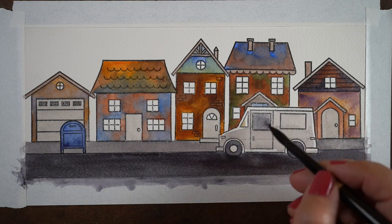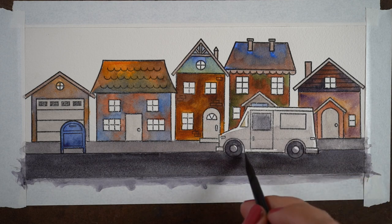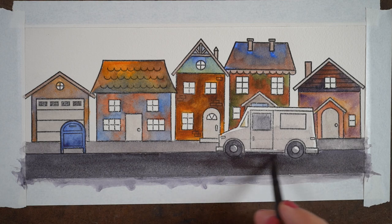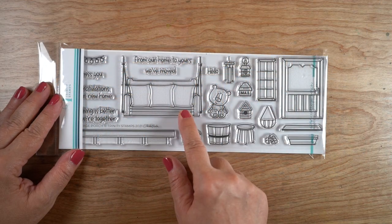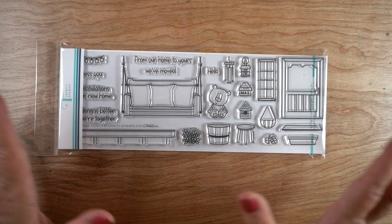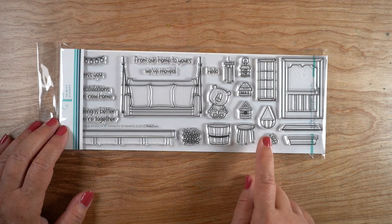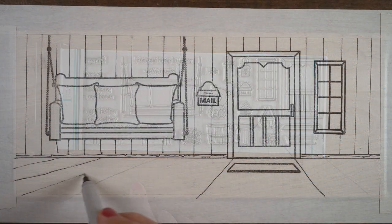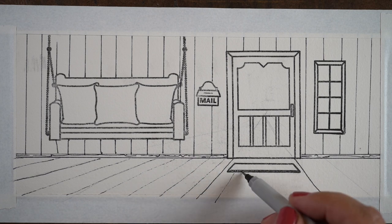It's good to know that burnt sienna and French ultramarine works even better than cobalt blue, but cobalt blue will work too. It's helpful to know which colors to mix when you don't have everything in your palette. I set that one aside and worked on stamping a scene with the other set, which has all different kinds of parts to make a front porch scene — I chose just a few because I didn't want to work around tiny areas with wet-in-wet blends.